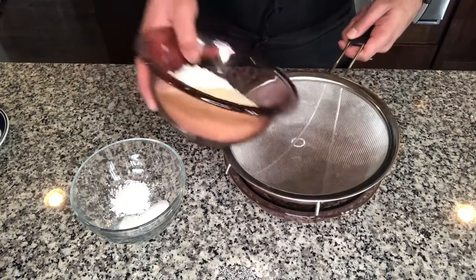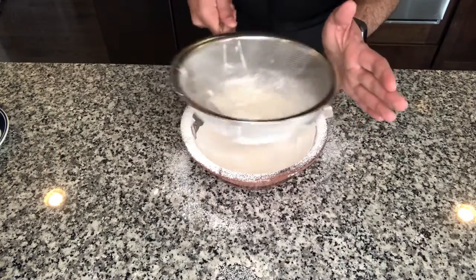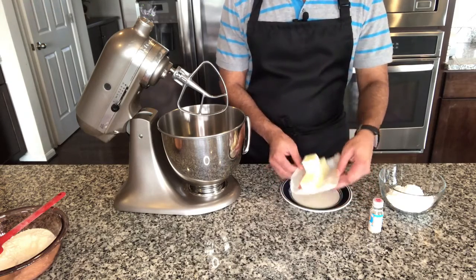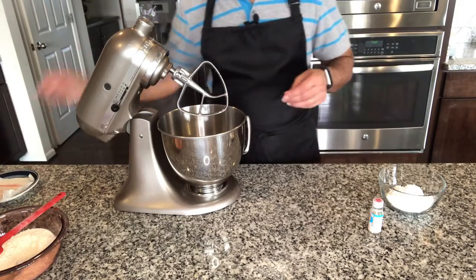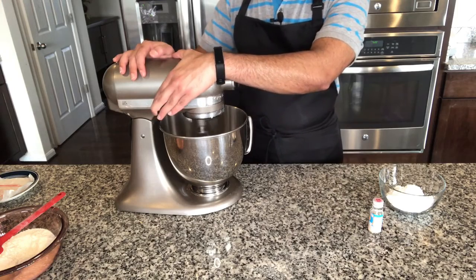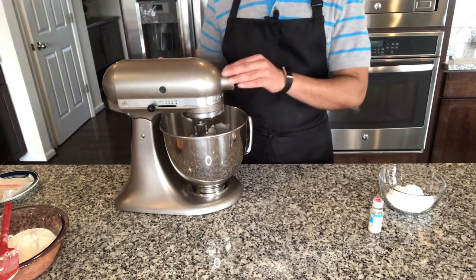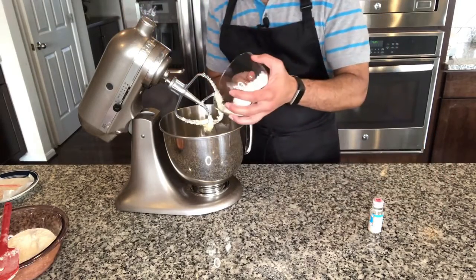First I am going to sift all of my dry ingredients. Here I have a standing mixer with a paddle attachment. I am going to add my butter and let it wait until the butter kind of softens up. My butter is kind of creamed well. I am going to add my confectioner sugar.